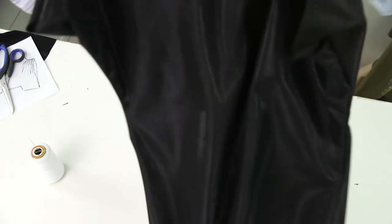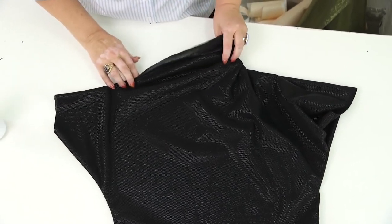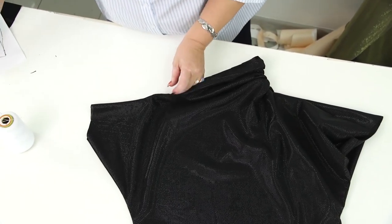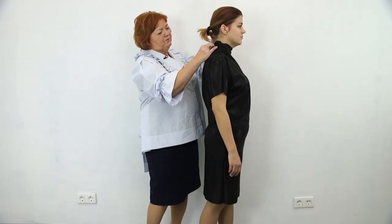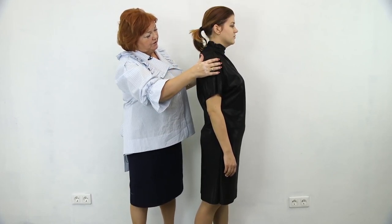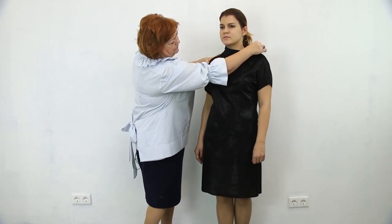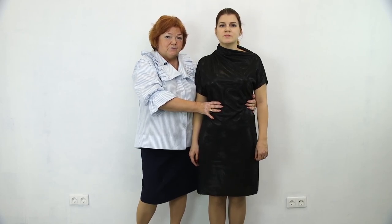Next I'll turn the dress right side out. I can see that the opening should be made wider. Now Olya can try the dress on. The draping is on the front and not the back — this is why the color looks so beautiful. This is just the first fitting; the dress is tacked. You saw that it's not hard to make such a dress. The design is very simple, but the dress is amazing. You can wear such a dress with a belt — it's simple, but at the same time very interesting.